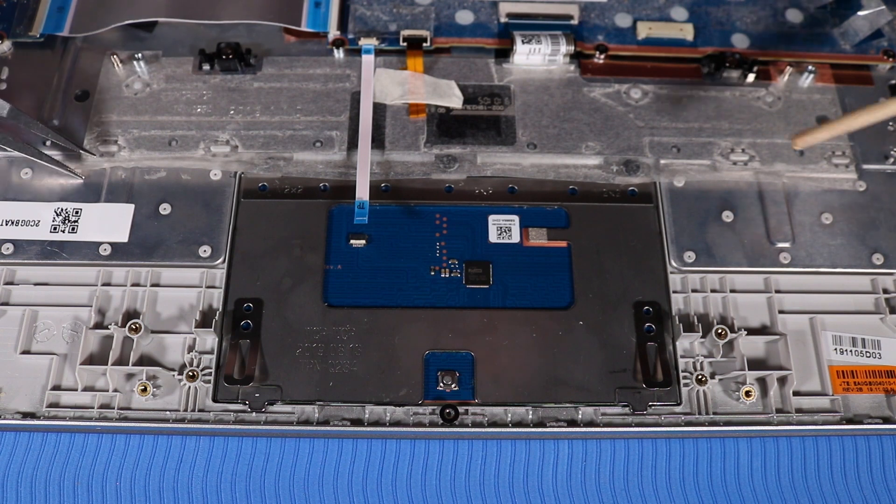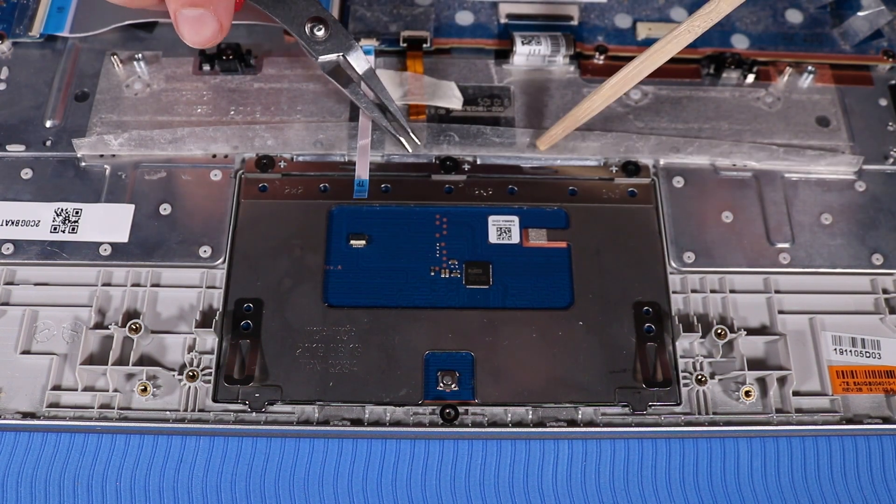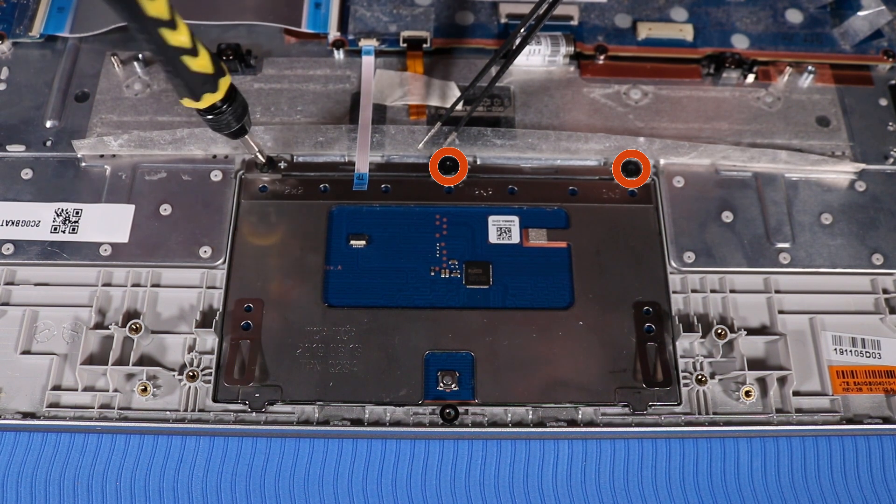Peel back the adhesive tape that secures the touchpad to the top cover. Remove the three P1 Phillips-head screws that secure the touchpad to the top cover.